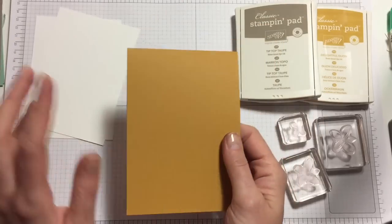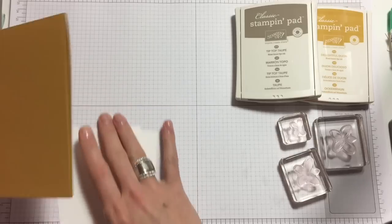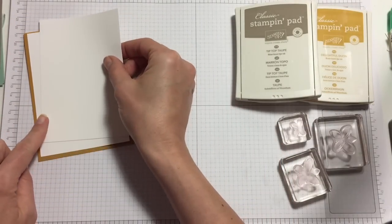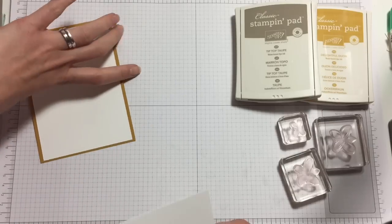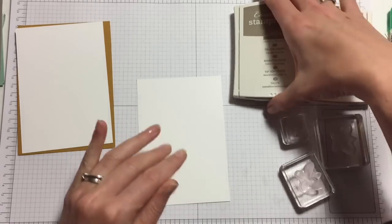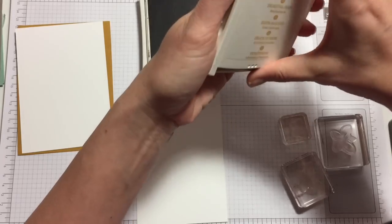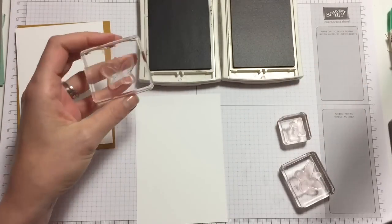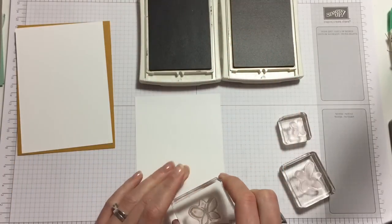We have a base card of Delightful Dijon — measurements are in a different tutorial so go and have a look at that. I have two first-sized mats that go on the front and fit nicely, and then one for the inside as well, so these are identical. I also have a tutorial on how to stamp with this stamp set, so do go and have a look at that.